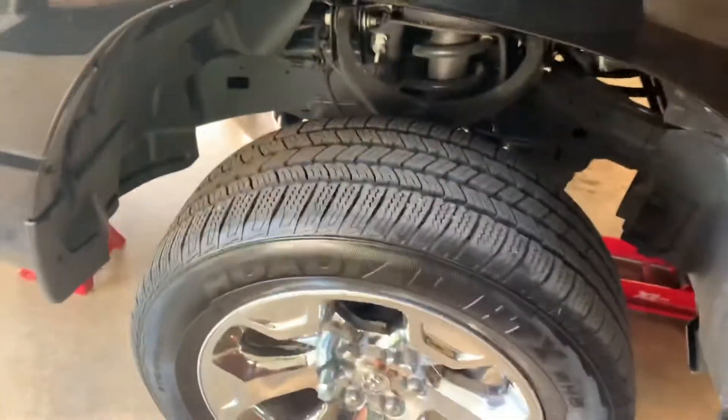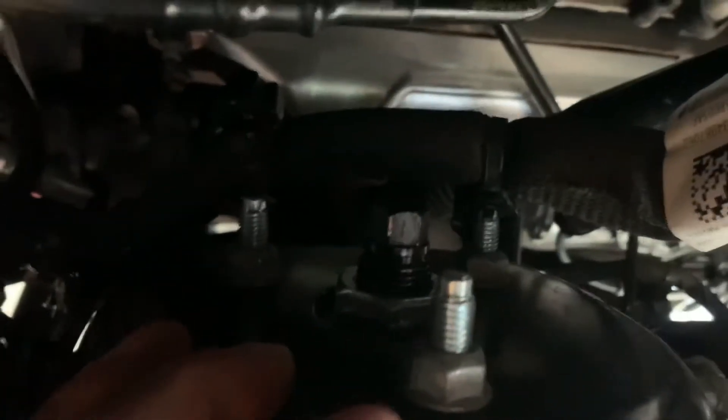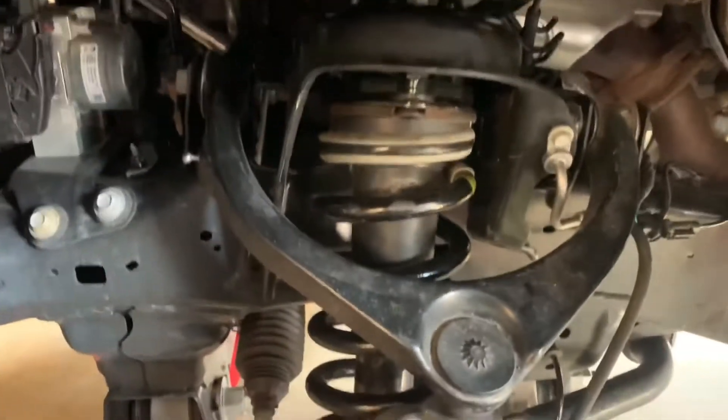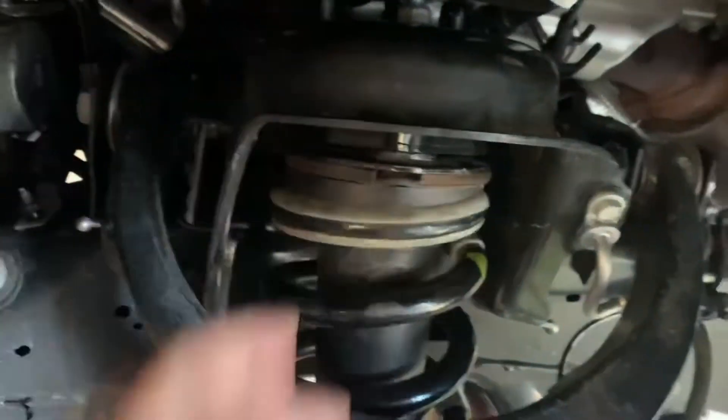All right guys, check this out — this is actually pretty easy. You can see the Pro Ride adjustable kit is in. Basically this is where your adjustment is — this is the top of the strut housing. This is your lock nut that goes on top, so you loosen this up and then adjust it in and out. I had the truck down already and checked it — I was about a quarter inch off on the other side, so I've adjusted that.